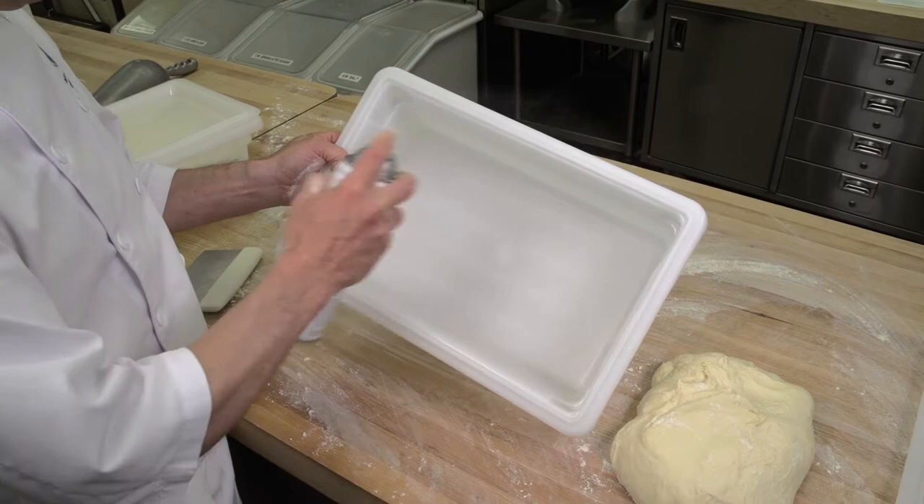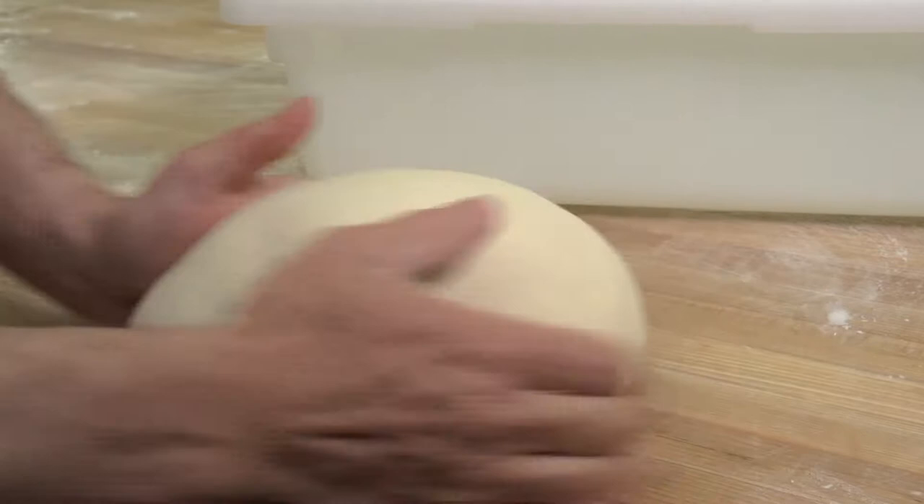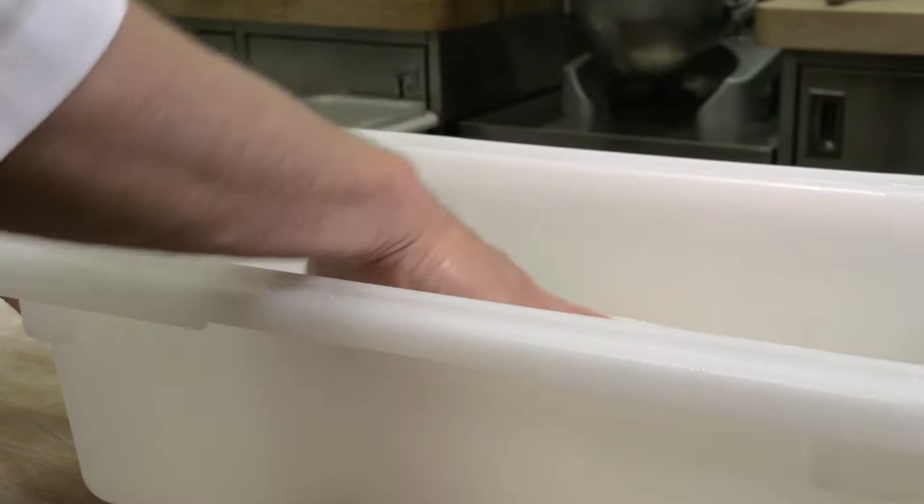Bulk fermentation is the time between mixing and scaling or dividing. During this time, the dough is allowed to rest and the yeast to work. Conditioning of the dough takes place, the gluten becomes extensible, and flavor is produced.